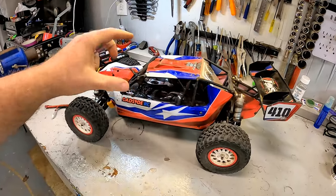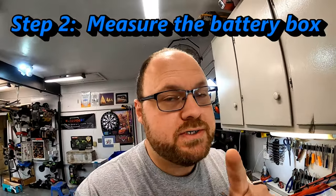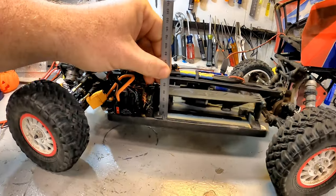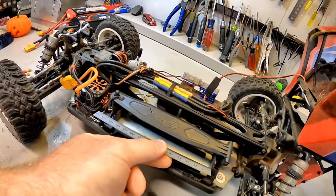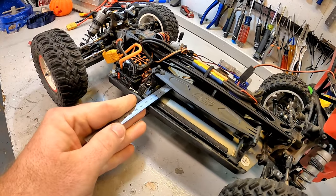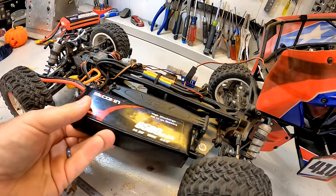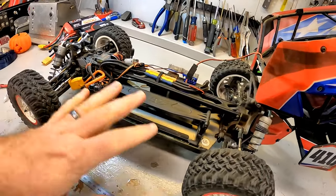For step number two, I recommend you get the vehicle itself and open it up to measure the battery tray. This is where most people actually screw up. For this Losey DB Pro, we're going to be measuring the height, the length, and the width of a battery that will fit in there. We need those three dimensions so that we don't accidentally buy a battery that doesn't fit. If you're shopping at your local hobby store, you can even bring the vehicle with you to make sure the battery fits before you walk out.